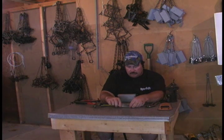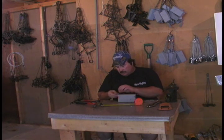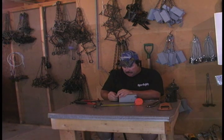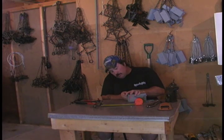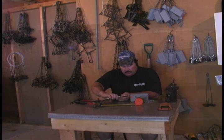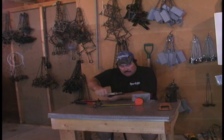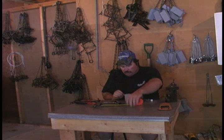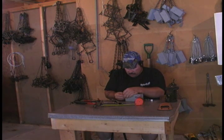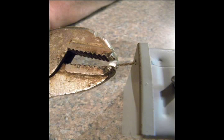Then take your cable stops — you can buy these at most trapping supply houses and you'll need two of them. Slide a stop onto the end of the cable. You don't want to push it all the way — just leave it on the end of the cable. These stops are made out of aluminum, so use vise grips — a swager works too, but vise grips work really well. Squeeze that tight. Do the same on the other side and squeeze that tight too.